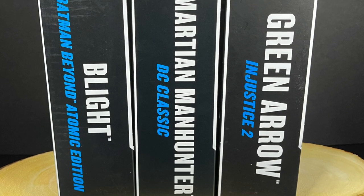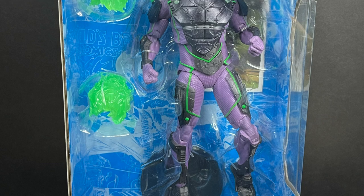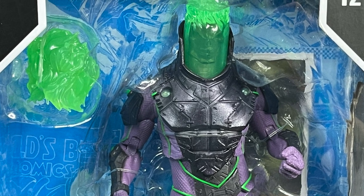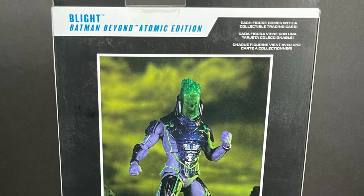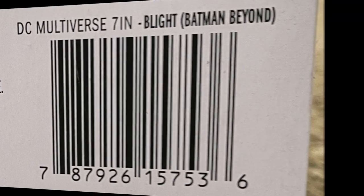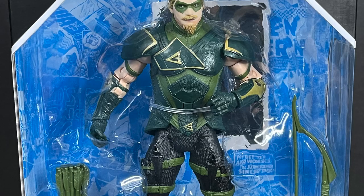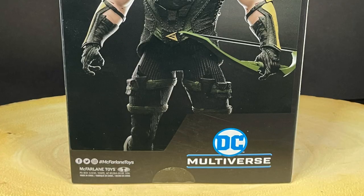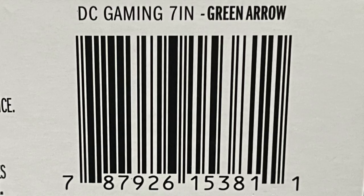We got two other ones just to beef it up a little bit. We have Atomic Blight — he's a single release from Batman Beyond, the comic book offshoot, not the animated series. This is pretty much the exact same one as the year-long click-to-build wave. I picked mine up at Target. On the video game side, we have a Green Arrow — this is the Injustice 2 Green Arrow, also found at Target.